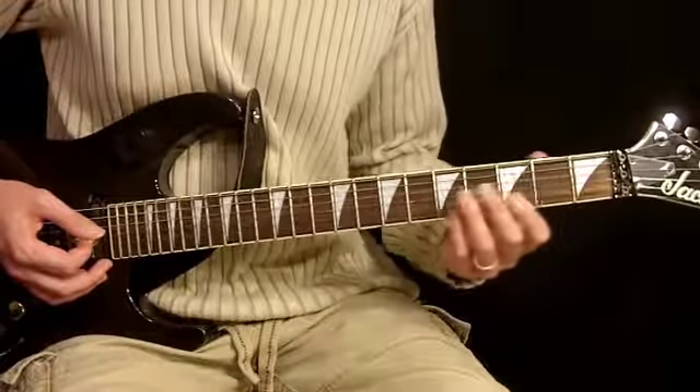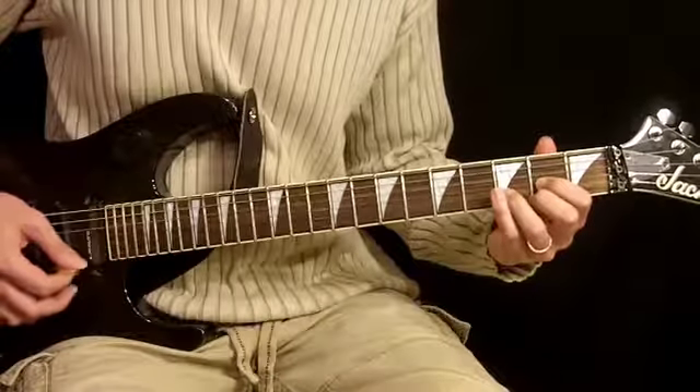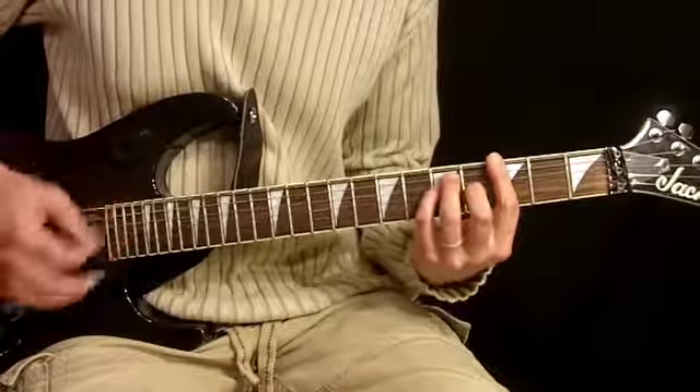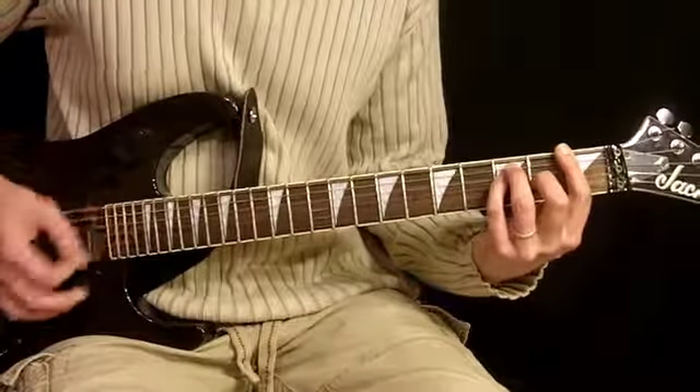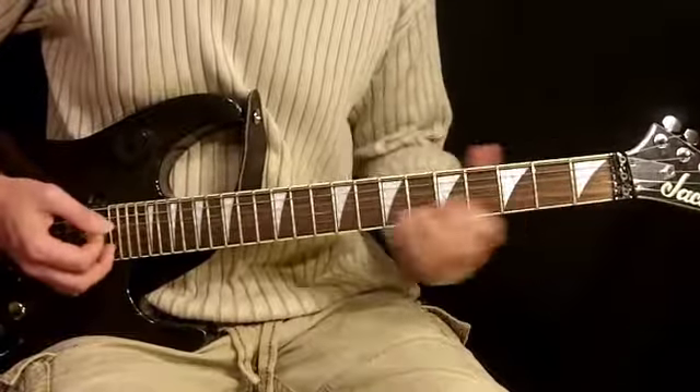You can also, if it's a little bit easier for you, use this E flat 7. It would look like this in that case. See how I did that?